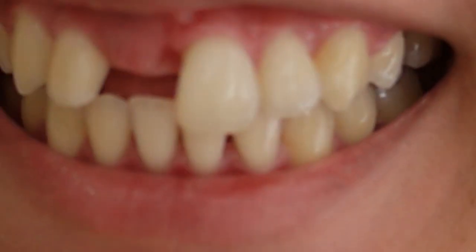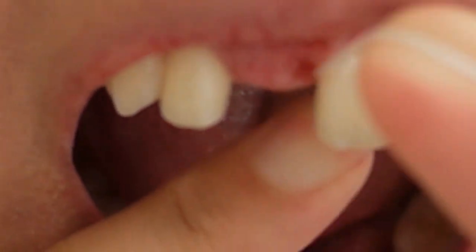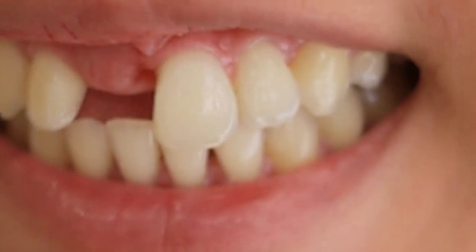Excuse my gums and my droplets. I had a bone graft here about four months ago, so the site I'm pointing to is where you want to focus on, because that's where a lot of plaque and tartar really builds up since it's exposed.